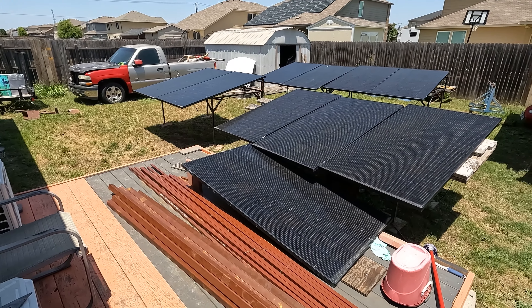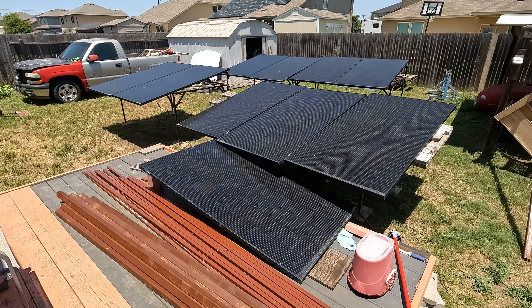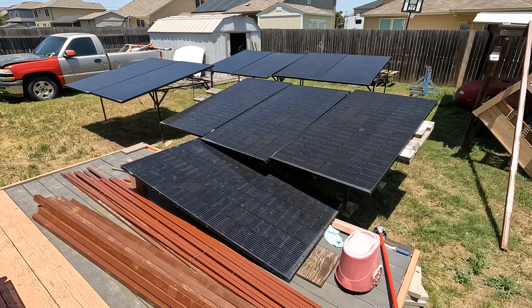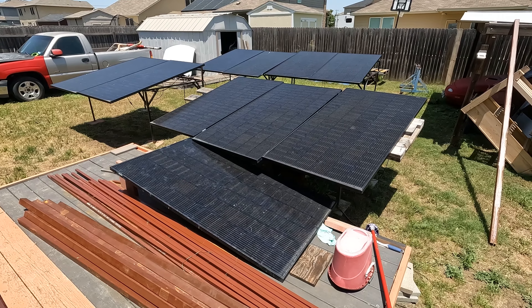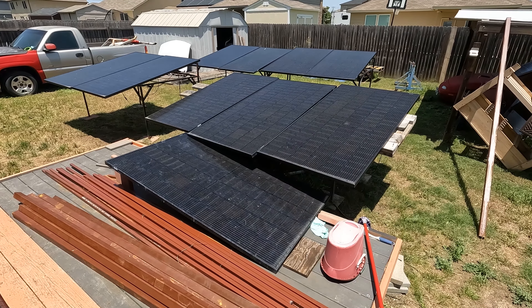I'm kind of just winging this — I don't really have plans yet. Step one is to move all the panels I have currently, take everything off, clear the yard out, and then start laying out our tubing and figure out how we're going to do this. It is pretty hot today so I definitely have to wear gloves touching these panels, but I'm going to get everything disconnected and moved first and get a good area cleaned off.